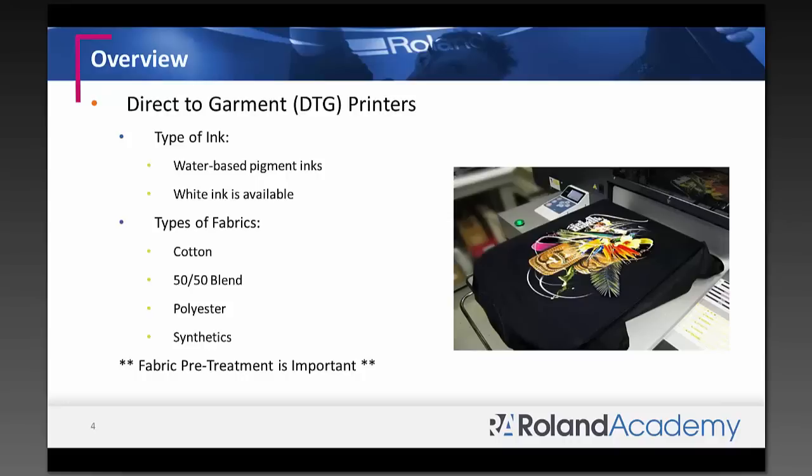Direct-to-garment or DTG printers use water-based pigment inks. If you're used to printing with EcoSolvent inks or UV inks where you print onto your media and the colors pop immediately, that's something you're going to see with a DTG printer. It's very familiar — when you load your shirt and fabric and start printing, the colors pop. It's very similar to printing with EcoSolvent inks.